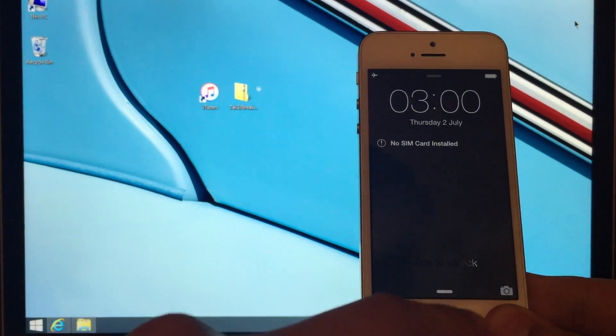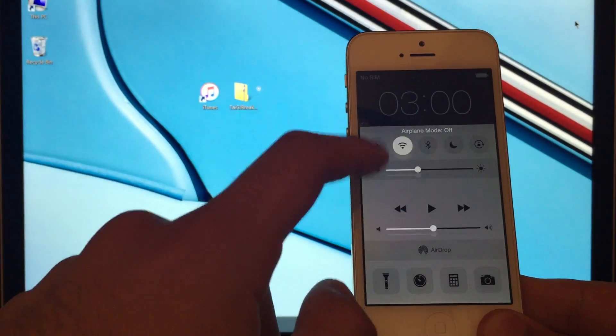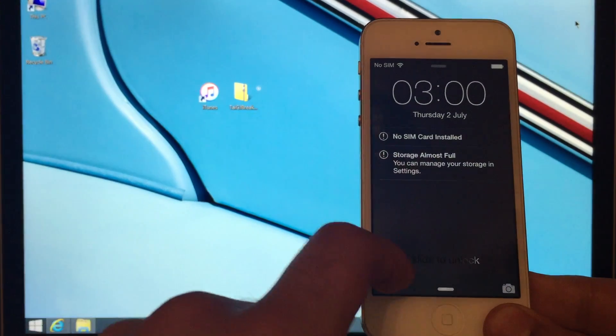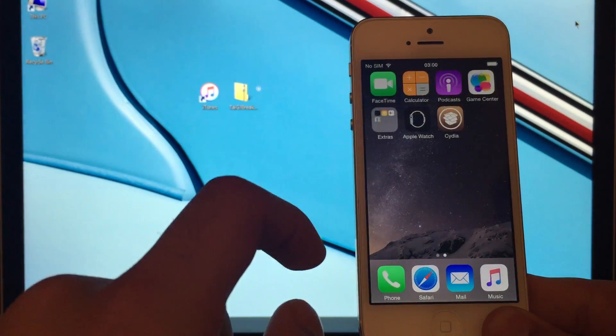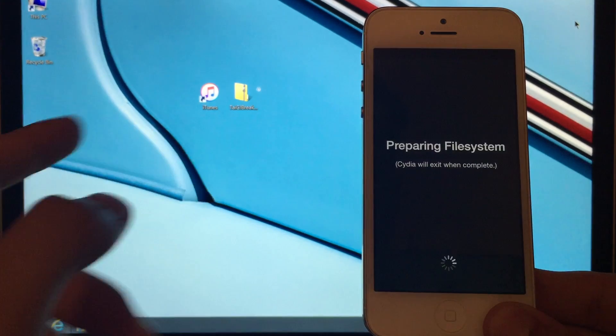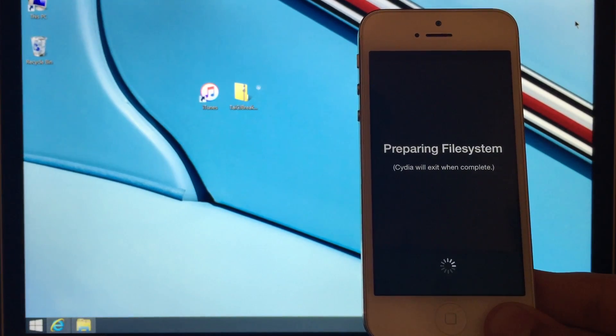Okay, first we're going to scroll up and take it off airplane mode, let it connect to the WiFi, then slide to unlock. We scroll to the second page — we've got Cydia. Open Cydia and let it prepare the file system. This again takes a moment or two, so please be patient while it completes.